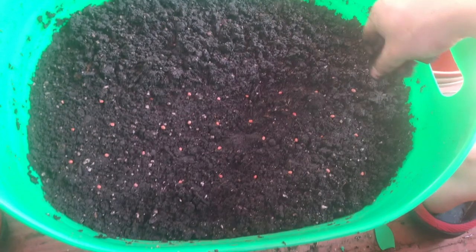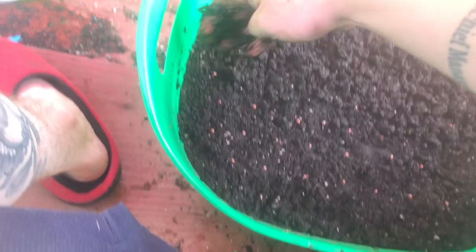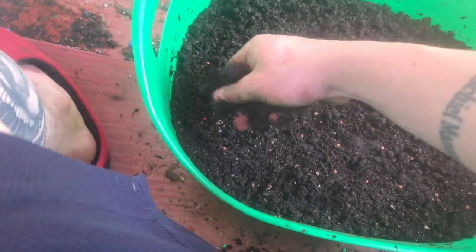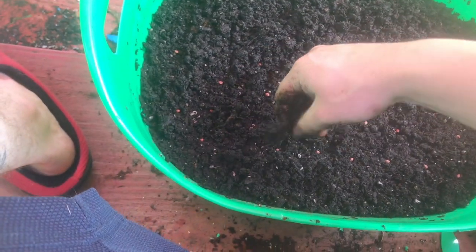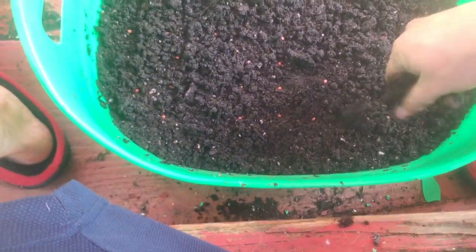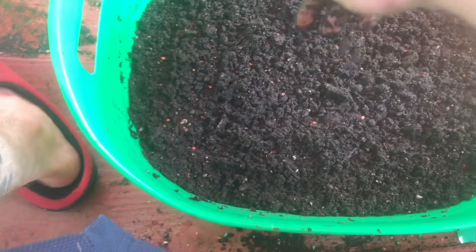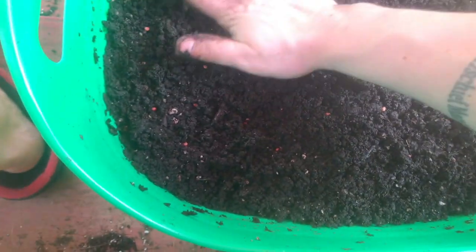These only need to be planted to a quarter-inch depth of soil. I prefer this method of covering up my seeds as opposed to poking holes, because I am not good at gauging between a quarter of an inch and half an inch. I just feel like this is an easier method, and I haven't had any issues with it — which I'll show you when I show you my French breakfast radishes.